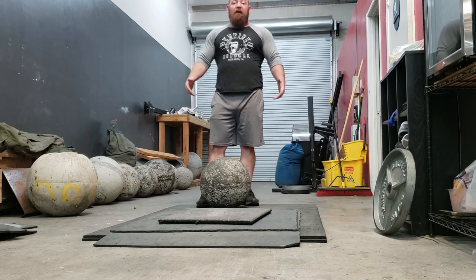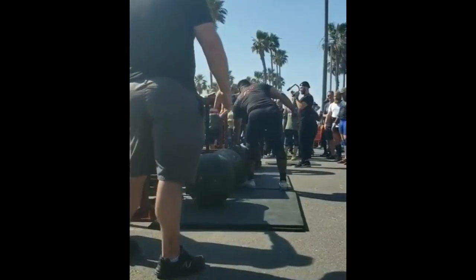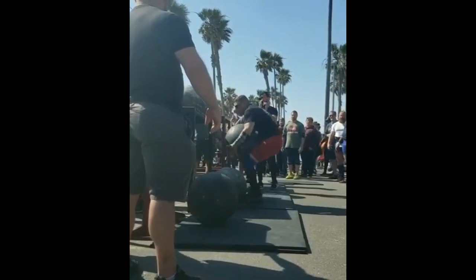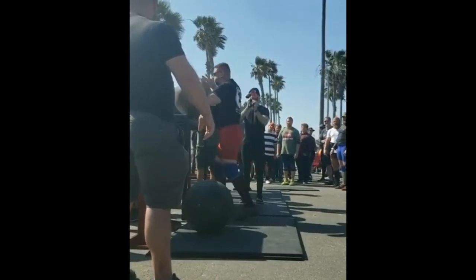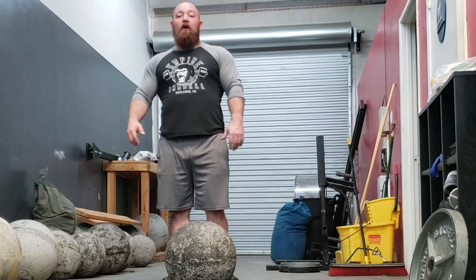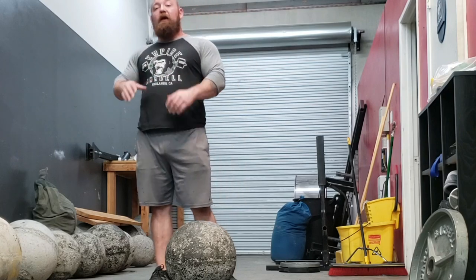Andrew Mock did a fantastic job of this. He did a five-stone series run with the heaviest stone being 360 pounds in 21 seconds — he'd have been second place by 12 seconds. He was smart enough to know which stones in the series he could one-motion, at what point he fatigues, and exactly when to transition so he kept the right mix of staying fresh while still moving quick enough to put up a good time.